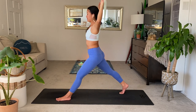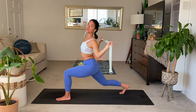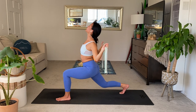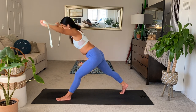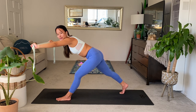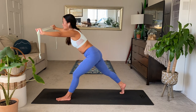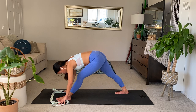Inhale, straighten. Exhale, lower, bend. It's up to you how low you want to go. Inhale. Exhale, last one, bend. Inhale, straighten. Exhale, lean forward. Strengthening the spine here — think of this as like a pull-up, but horizontal. One more breath. Exhale, softly land in pyramid, relax all your muscles. Take a few breaths here.